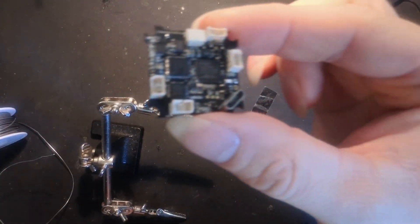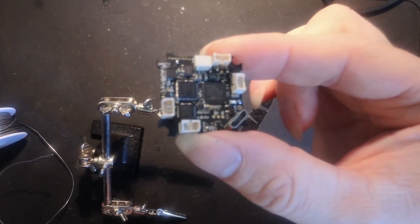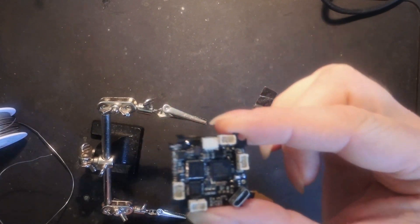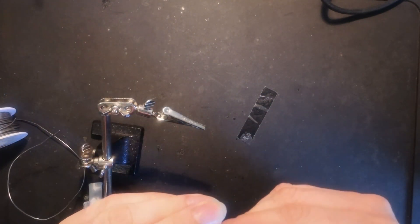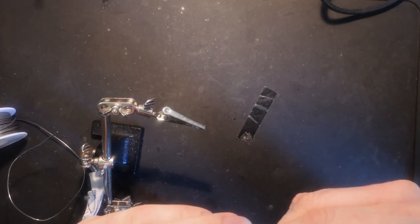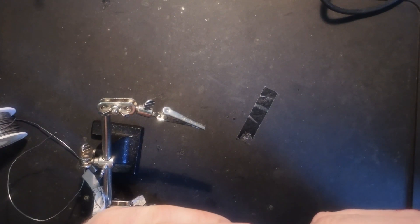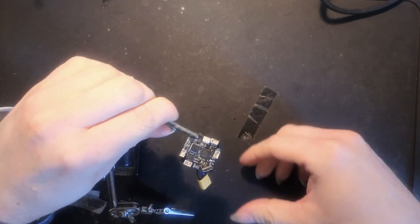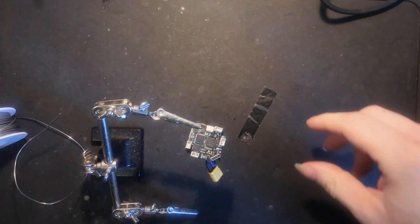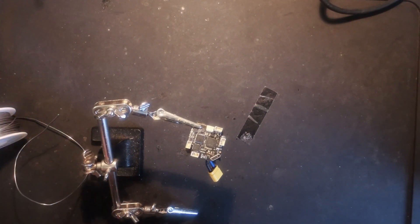We have pre-tinned all four pads we want to use. Let's get some excess solder off. Start with the wires.